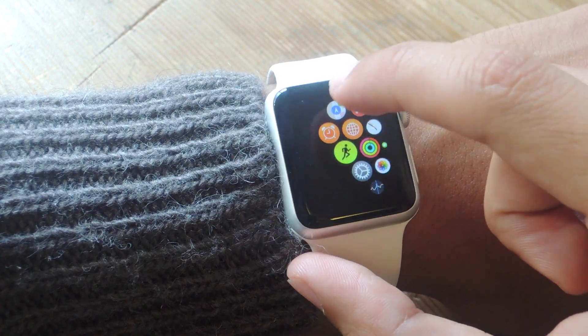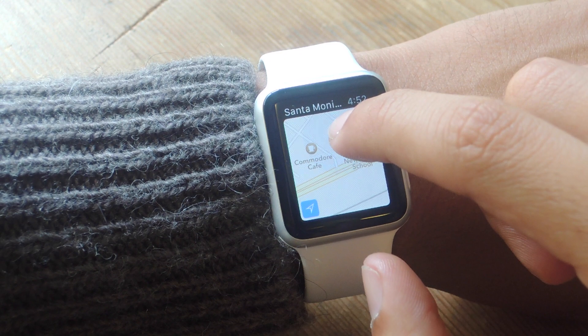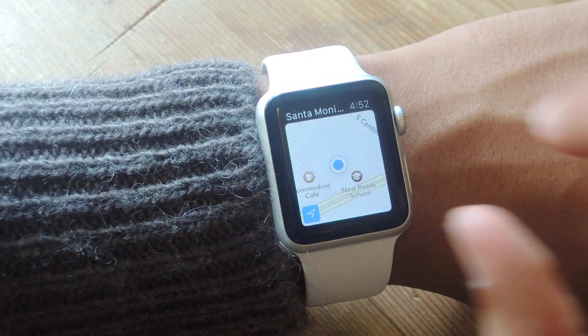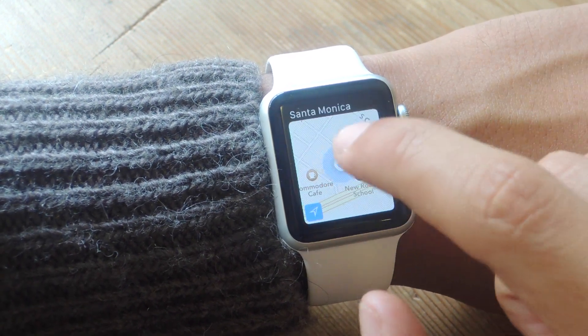First, go to your applications and open the Maps app. It'll show your current location — if that doesn't show up, you can tap on the arrow. Once you've got your location, tap on the blue dot and scroll down until you see 'Mark My Location.' Tap on that and a pin will appear.